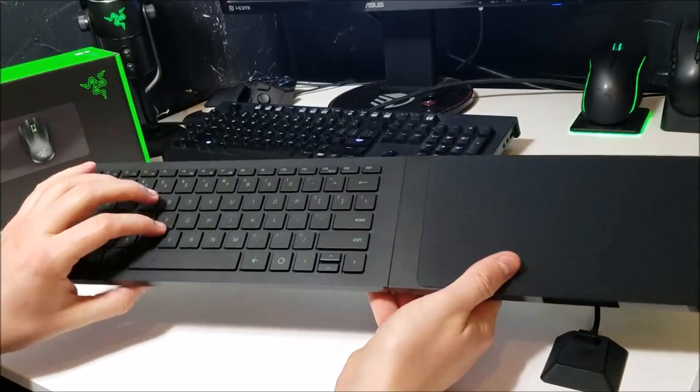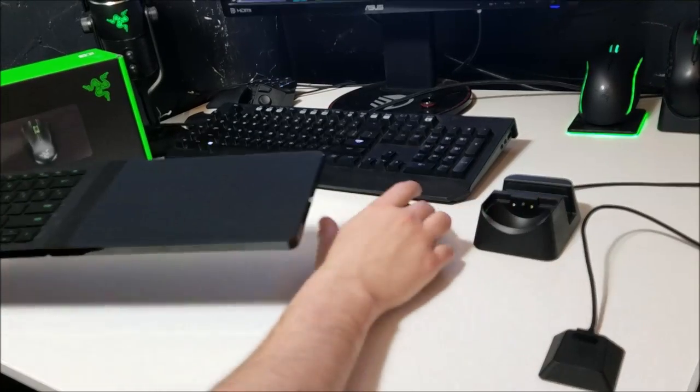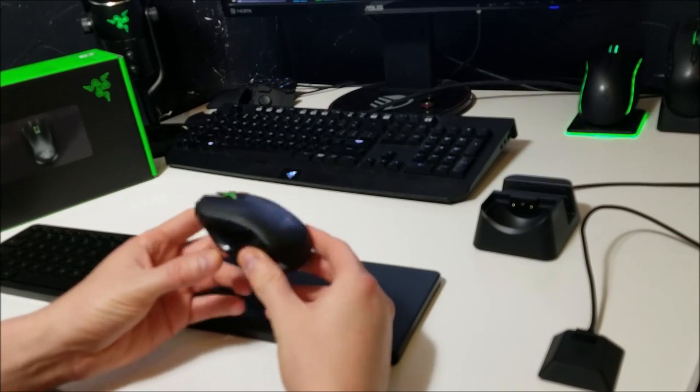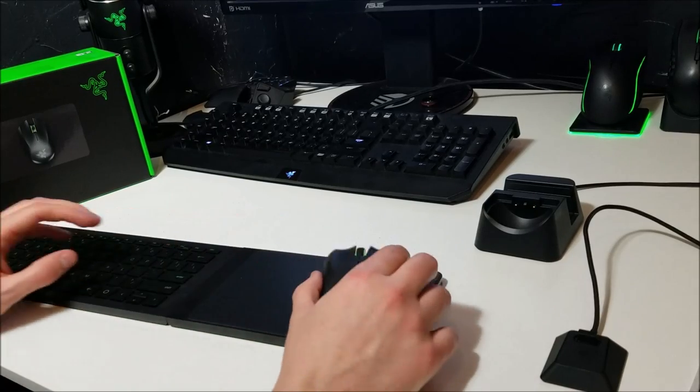The quality. I'll start with the keyboard. The build quality is solid. The keys feel great when pressed and it feels nice and sturdy while in your lap. The mouse, however, feels significantly cheaper than the keyboard. It's lightweight and for some reason it just feels cheaper.